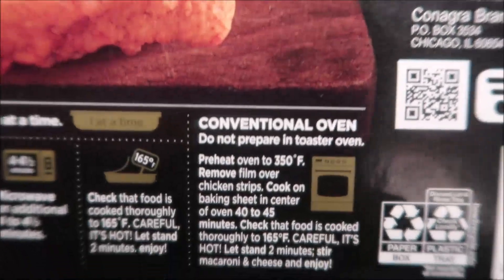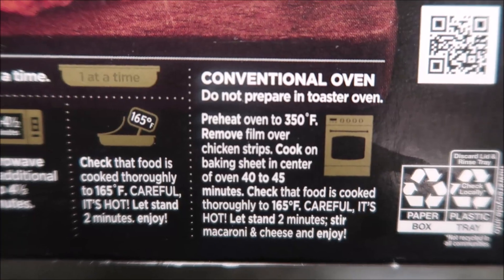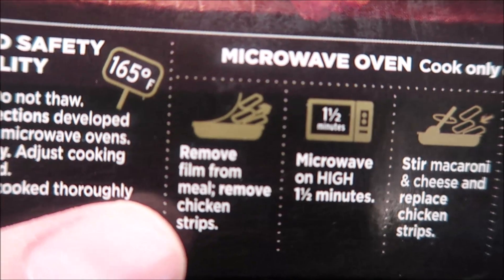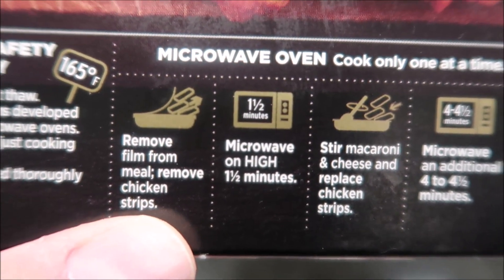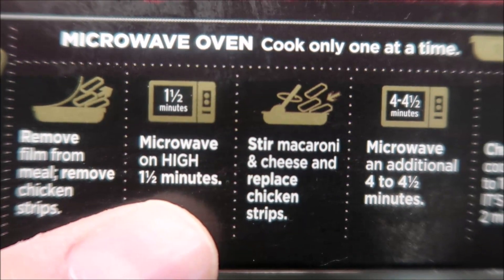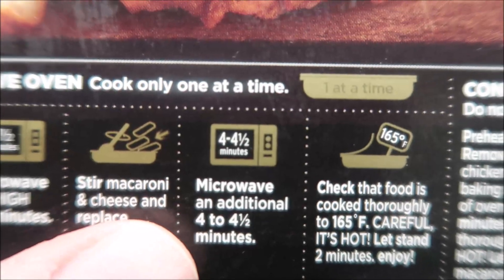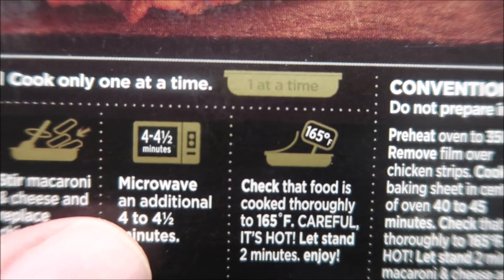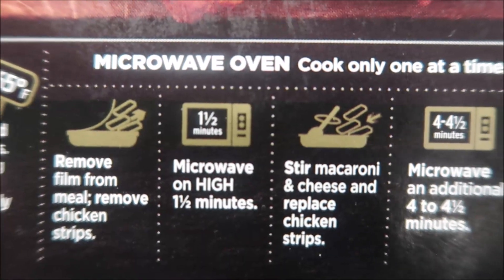It looks good. You can do the oven if you want - there are the directions - but we do microwaves. For the microwave: remove film from the meal, remove the chicken strips, microwave on high for one and a half minutes, stir the macaroni and cheese, replace the chicken strips, and microwave an additional four to four and a half minutes. Make sure it's cooked thoroughly, then remove the film completely.